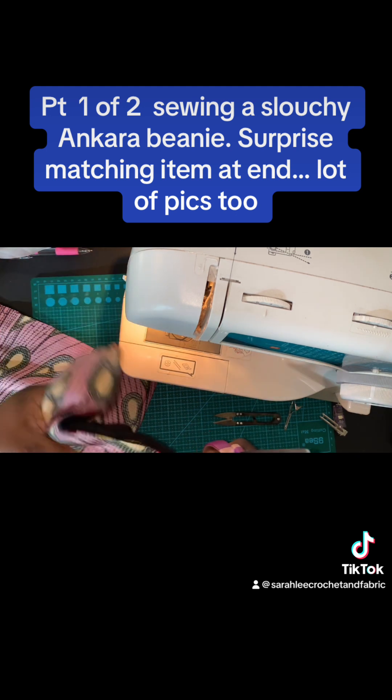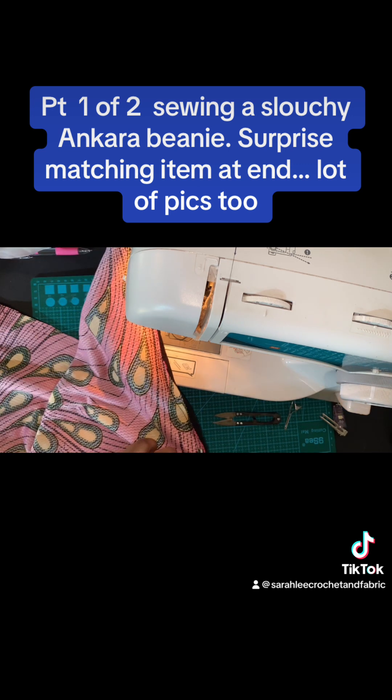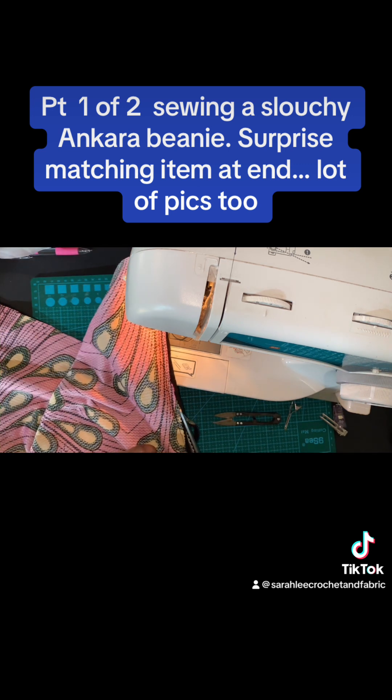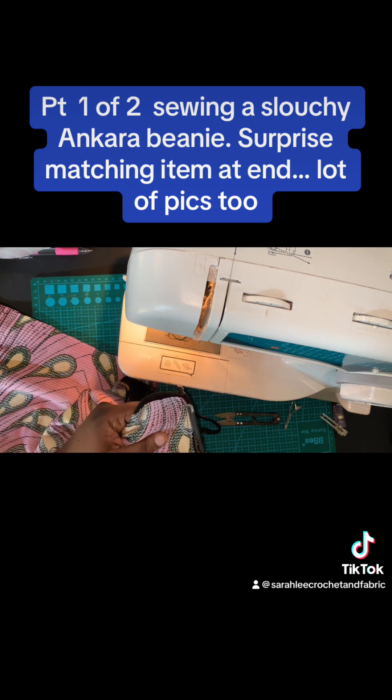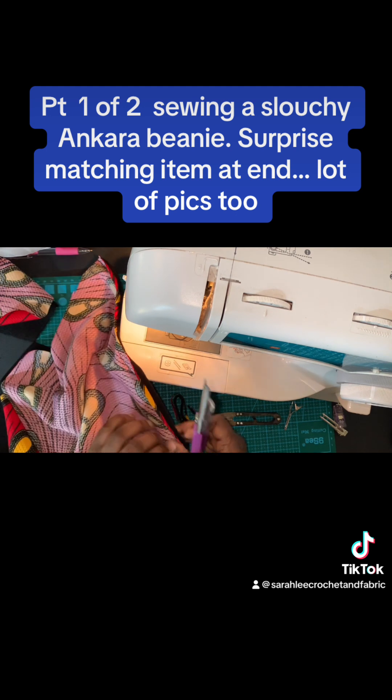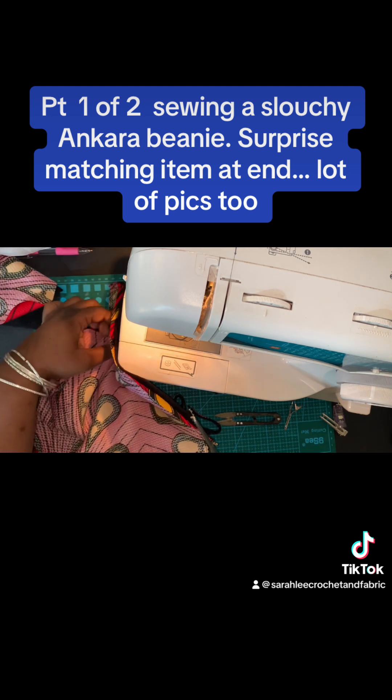I'll go ahead and trim some of this edge here with my pinking shears — it's not necessary with this fabric, but I just like to do that. Make sure you do not cut into your stitch or you'll have to sew it all over again, and who wants to do that? We've got other projects to start and not finish.